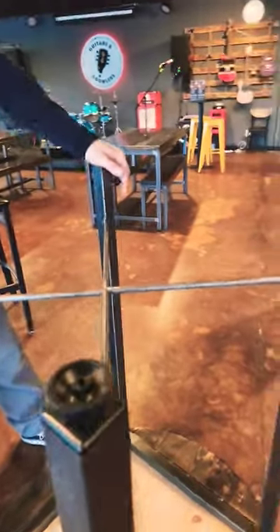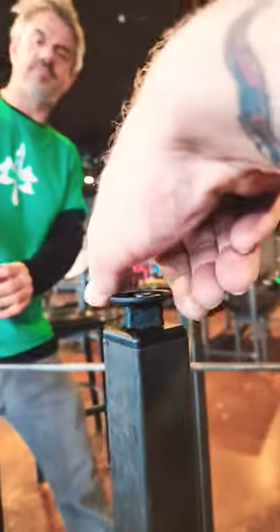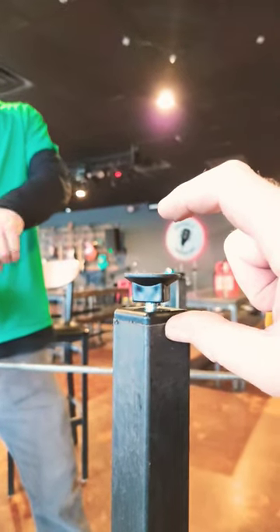There we go, brand new. The proper way to adjust these on the floor is just to back one out to fix the problem. Don't bring these all the way out this tall, otherwise they break.